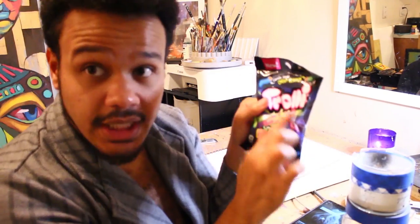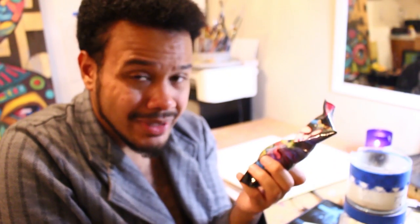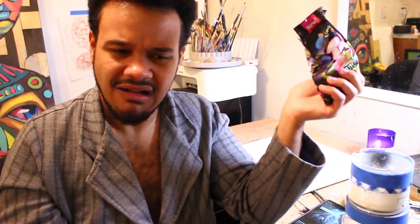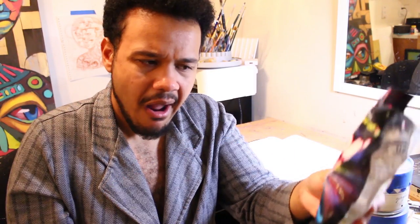I forgot the candy — this is Slowly Sour Crunchy Crawlers. It's supposed to be like a jelly bean inside a really hard wrapping. Oh no, let's figure it out — they look juicy, they look creepy and spooky, it's like Coraline. Let's do blue for Coraline. It's like someone melted down a whole bunch of Nerds and then dipped a gummy worm in it and let it harden. It's not bad, I like it.